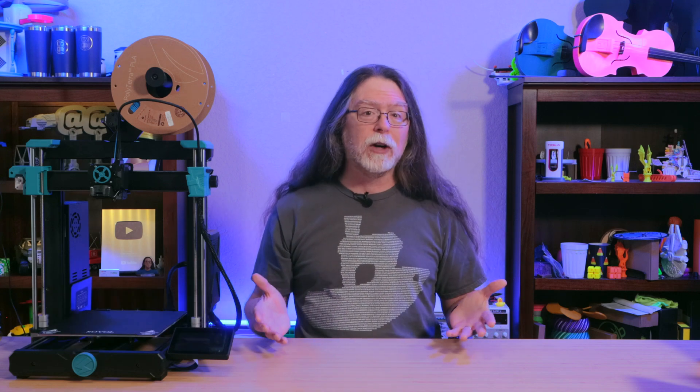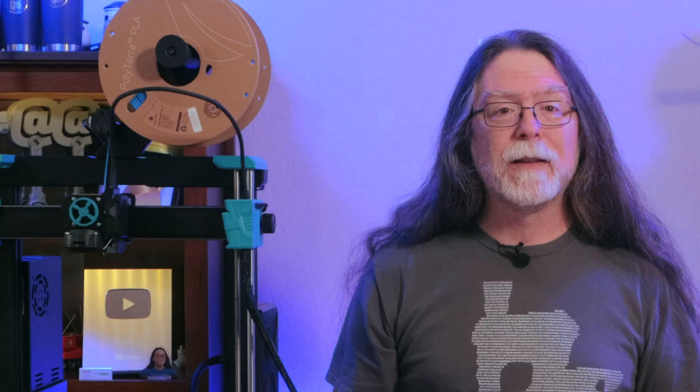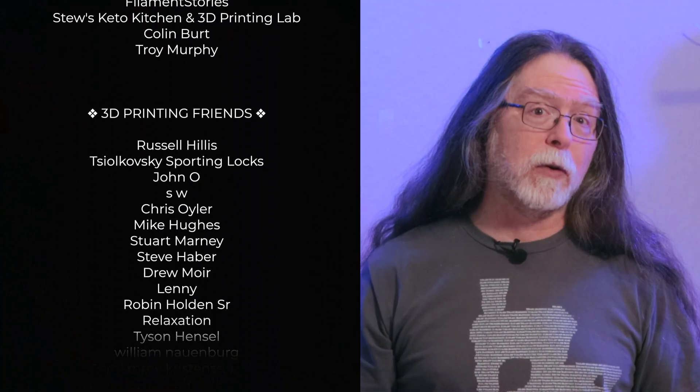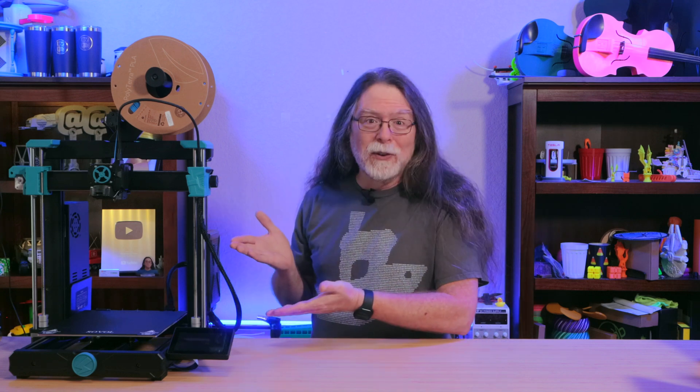So that's a first look at the Sovol SV06 ACE. Thanks to Sovol for sending this over to the channel. Big thanks to everyone who supports the channel, whether with channel memberships or by using the links in the description. If you liked this episode, give it a thumbs up and maybe subscribe so you don't miss new ones. Well, 3D printing friends, that's about all the time we have for this one. And now that we're at the end, let's go print something cool.